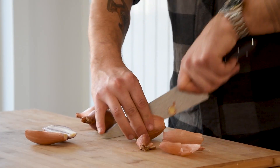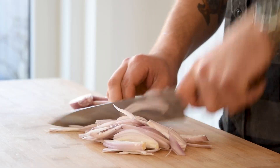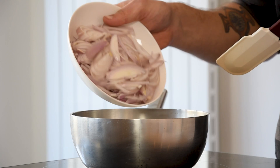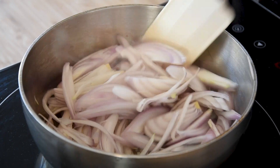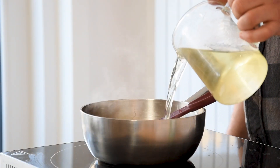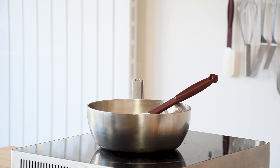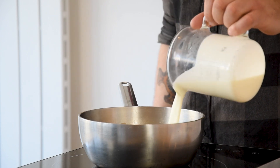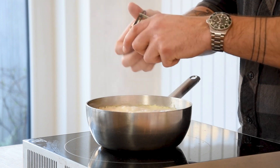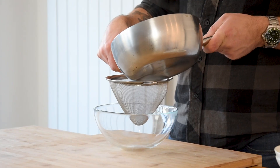Then the sauce. Cut 4 big shallots in half, clean them and chop them. Heat up a pan, add a splash of oil and glaze the shallots for around 3 minutes till they start to shine. Deglaze with half a liter of white wine and add 3 sprigs of thyme. Let this reduce by around 80 percent, then add 400 milliliters of cream, a liter of vegetable stock and a peel from one lemon. Let this reduce by 50 percent and put it through a fine sieve.